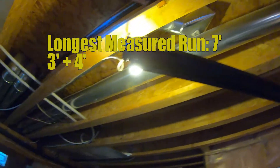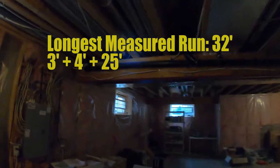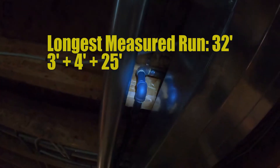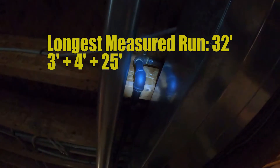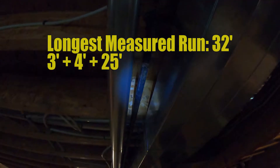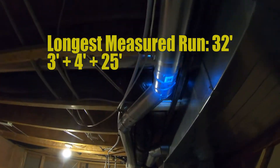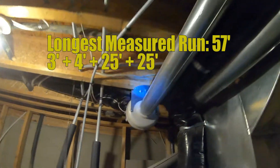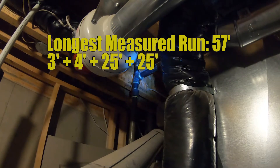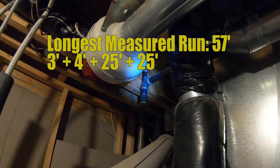We come across here and it goes down behind that beam another 25 feet. We can see right down here we drop about 4 inches, which technically we need to measure in. Following this all the way over to where the furnace and hot water tank are is a further 25 feet to this junction point, including the 4-inch drop. So we are now at 32 plus 25 — that's 57 feet.